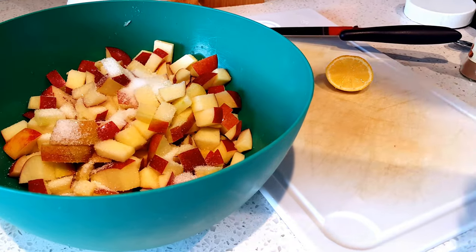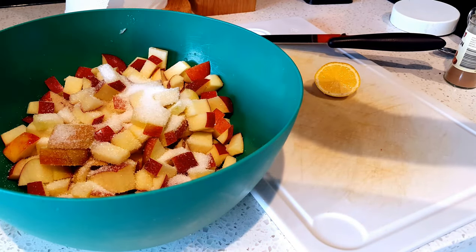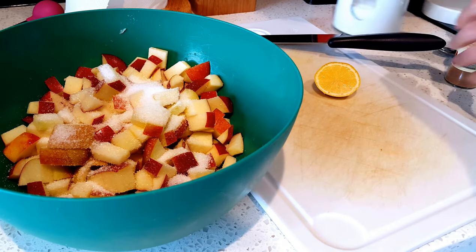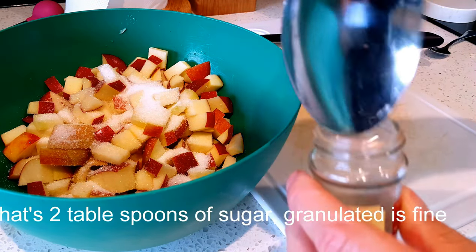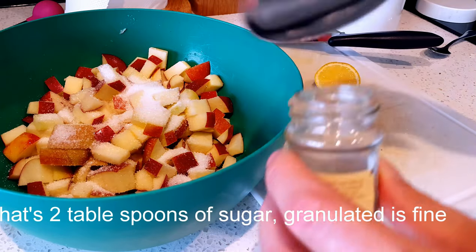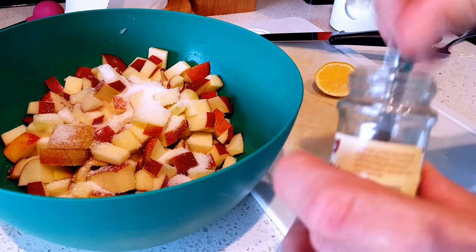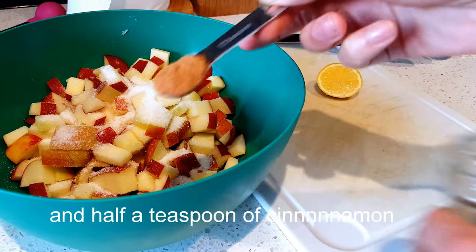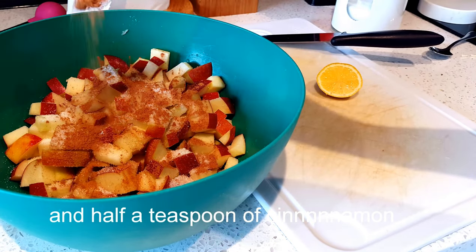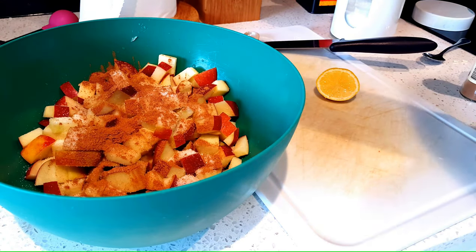Now add some sugar. The pink one's a tablespoon — that's two tablespoons. And then some cinnamon; you can buy cinnamon from the shop. A spoon of that — half a teaspoon, not a whole teaspoon. A whole teaspoon will actually kill you. Just use half a teaspoon of cinnamon.